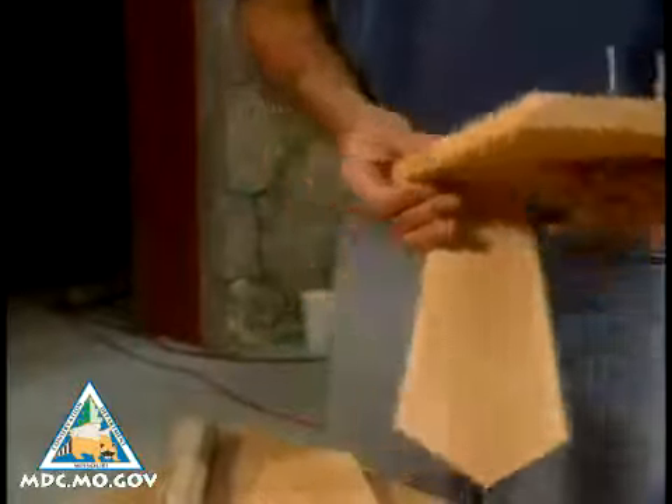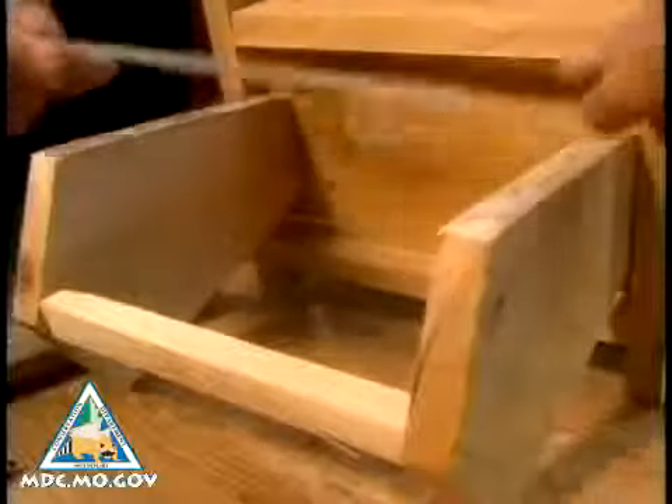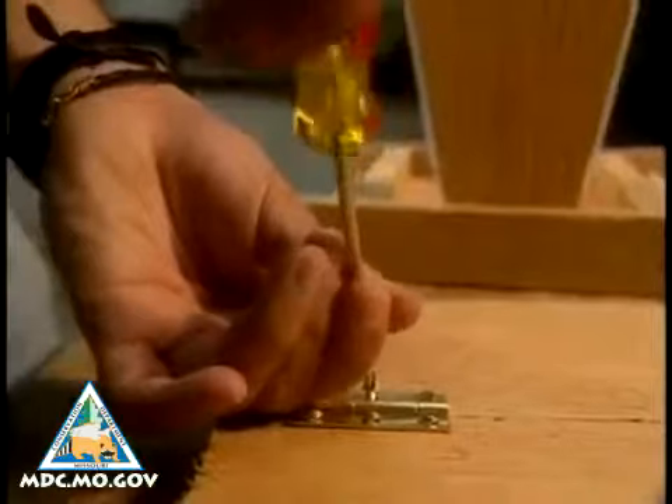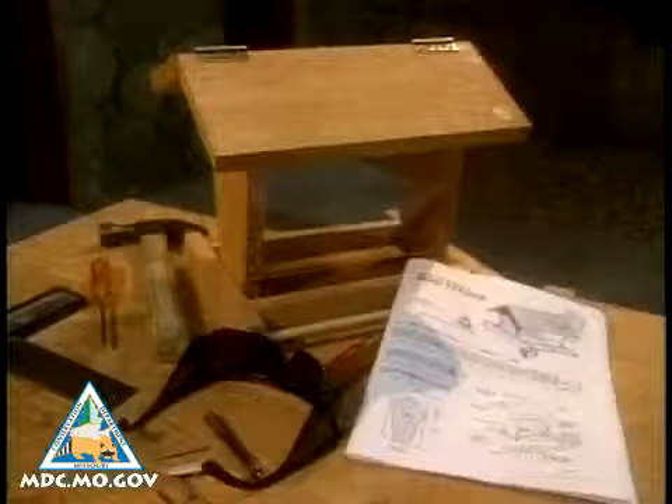Then cut a bevel edge on the roof pieces and assemble. Make sure you leave a one inch space below the plexiglass for proper seed flow. You can use masonite for the sides, but I prefer plexiglass so I can see when a refill is needed.